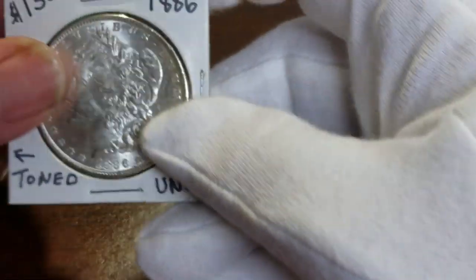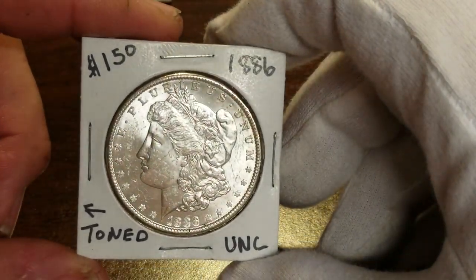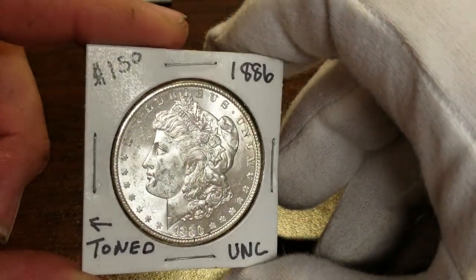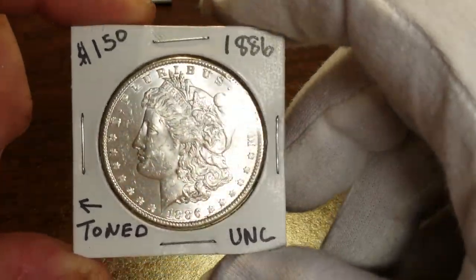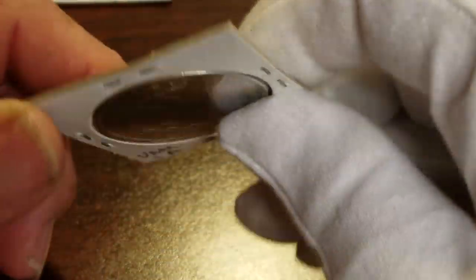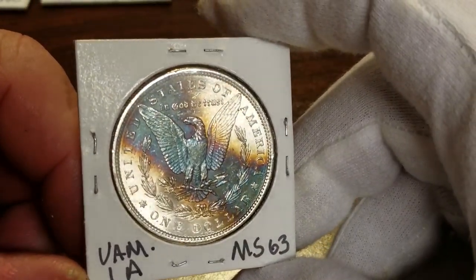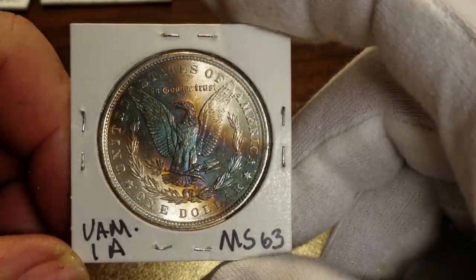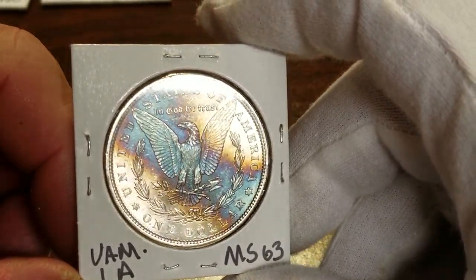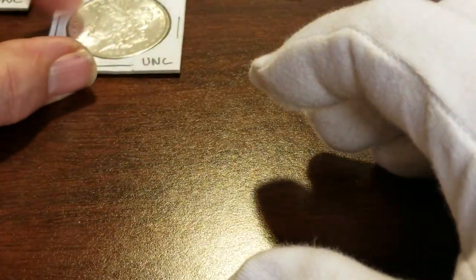This next one I'm not really worried about the grade so much. I think it's a 62, maybe a 63, but the reason I want to send this one off is it's real pretty on the front but even prettier on the back. I just really want to get this one encapsulated. Real pretty rainbow toning on that one. We'll see what it comes back.